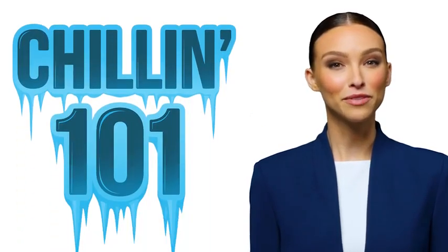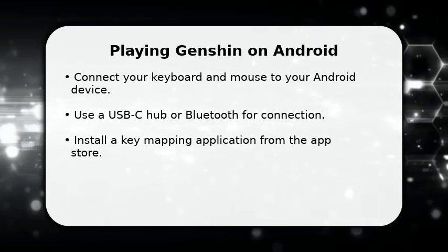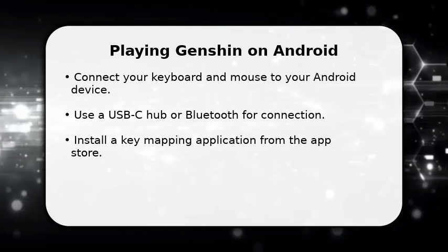Welcome to Chillin' 101. We hope this video helps. In this video, I will show you how to play Genshin Impact on Android with a keyboard and mouse.